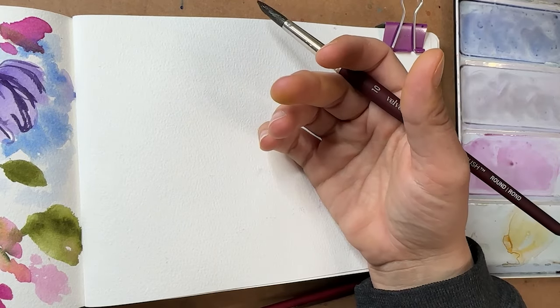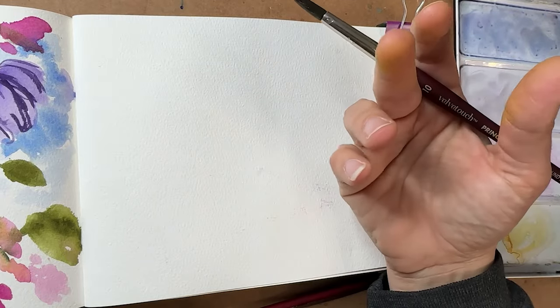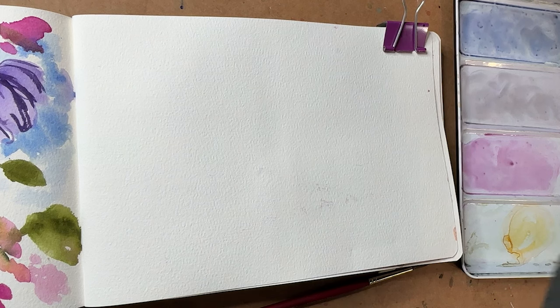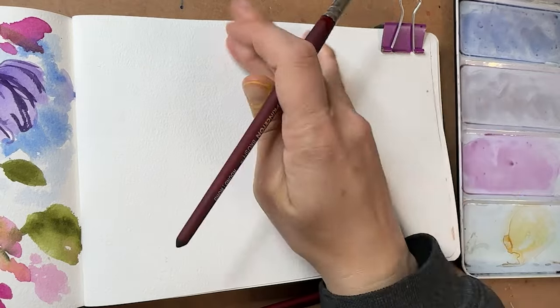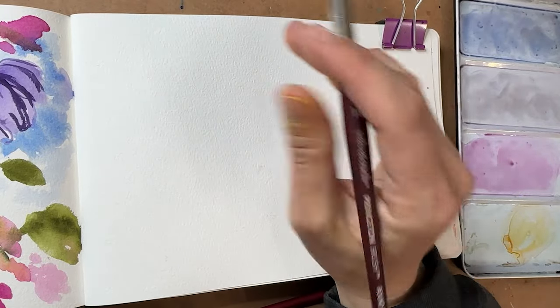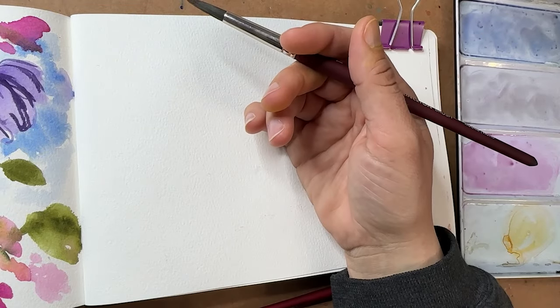Flowers are often a fallback for me. It's one of the first things I learned to paint with watercolor, so it can feel very natural and very easy to do, and it can just be satisfying. So if you're not super interested in painting roses, I'm sorry — but sometimes we have to do some repeat things in our journals, and that's how we practice anyway.